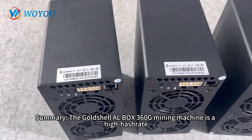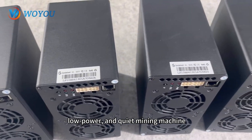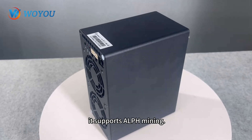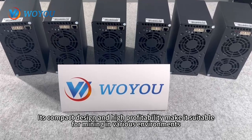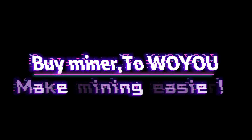The Goldshell ALbox 360G mining machine is a high hash rate, low power, and quiet mining machine. With a hash rate of 360G and a power consumption of only 180W, it supports ALPH mining. Its compact design and high profitability make it suitable for mining in various environments, including homes and offices. A miner to help you make mining easier.